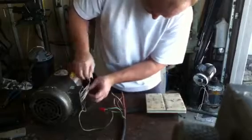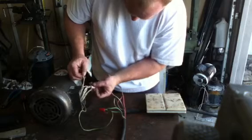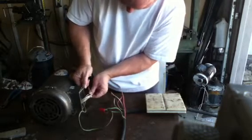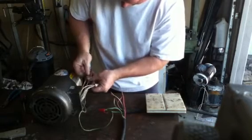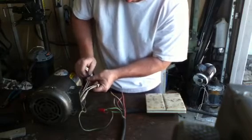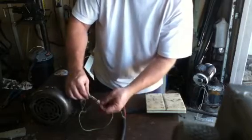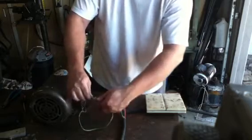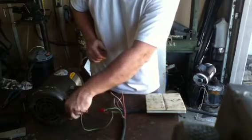It doesn't really matter how you do this particular part. You can do it in any order that you want. The pony motor is not critical as far as which way it rotates — it'll produce the same power forward and backwards. Just so you know, wires T4, T5, and T6 are wire nutted together. You do nothing else with these leads.